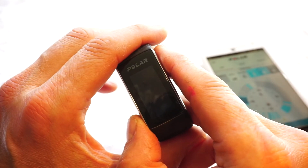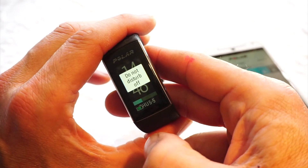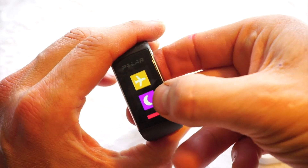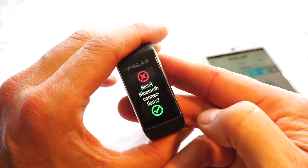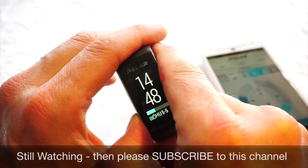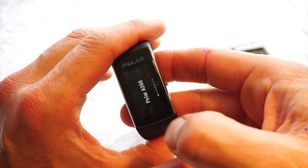You saw there's a little convenient moon icon telling you that do not disturb was turned off. In the shortcut menu you have: airplane mode, do not disturb, turn the watch off, turn Bluetooth off, reset the Bluetooth if you want to, and also get some general data about the watch.